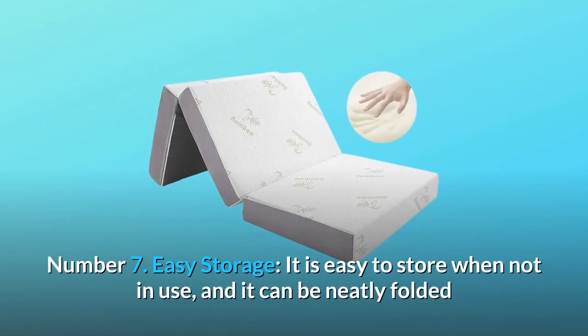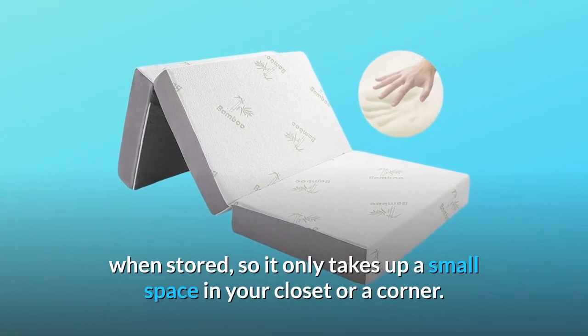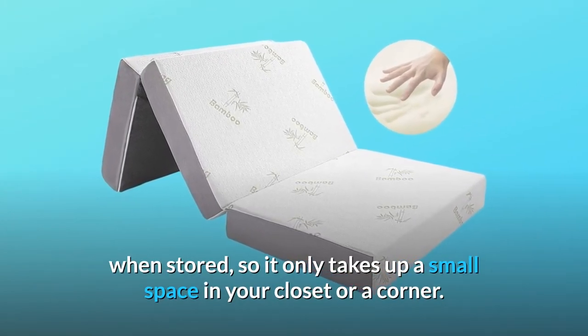Number 7: Easy Storage. It is easy to store when not in use. It can be neatly folded when stored, so it only takes up a small space in your closet or a corner.